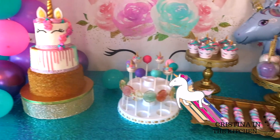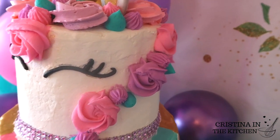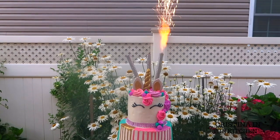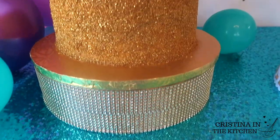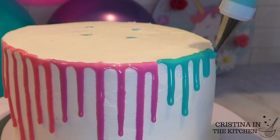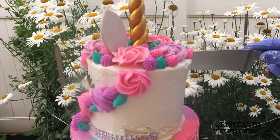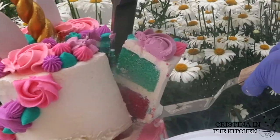Hey guys! In my last video, we made unicorn treats, but it's definitely not a party without this magnificent unicorn cake. And what makes it even more amazing is it has three magical levels stacked high with gold sparkly sugar and a colorful drip design that the princess in your life will love. So let's bring this creation to life — be sure to keep on watching!